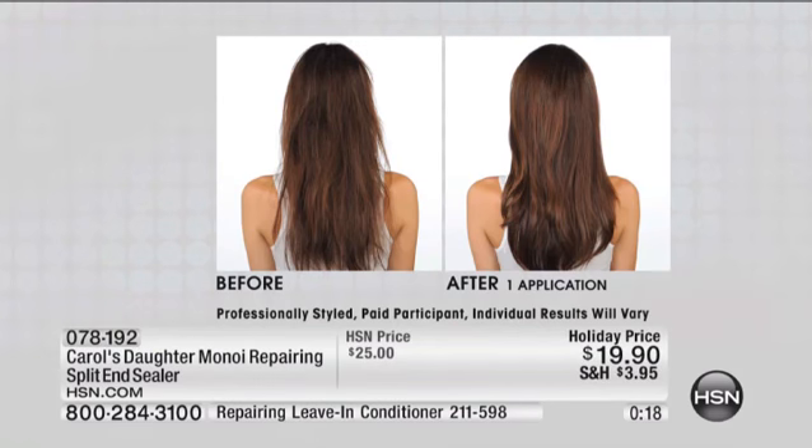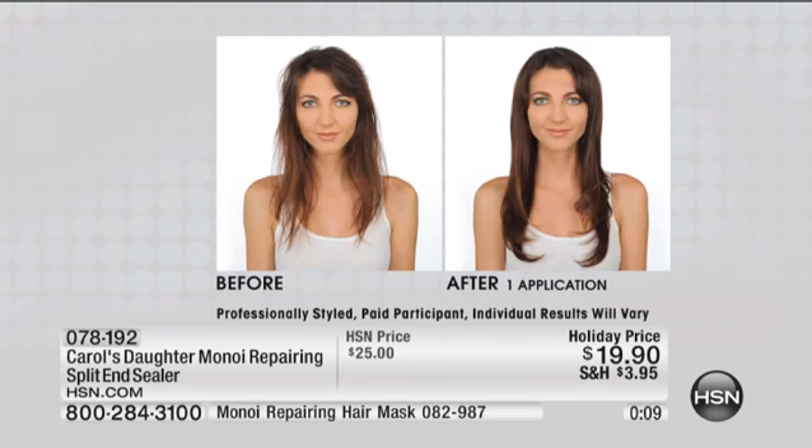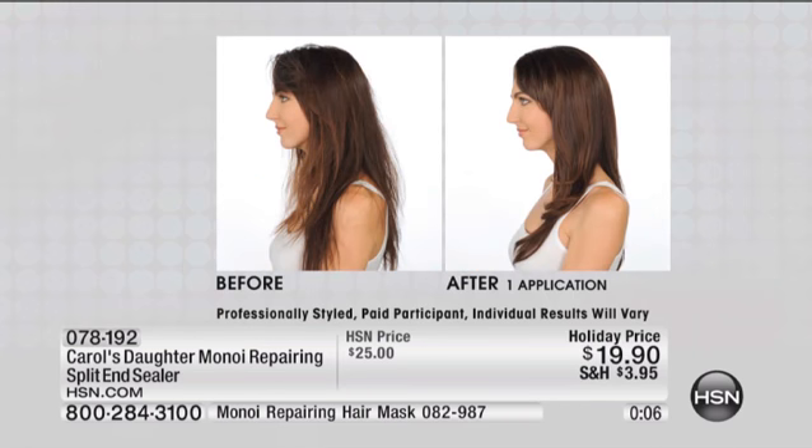I want that for you — a split end sealer that isn't silicone-based, that gives you sleekness. If you've ever pulled a thread on a sweater and thought, uh-oh, there goes the rest of it, now it's ruined — that's what happens with a split end. And if someone's wearing their hair straight and has split ends, you perceive that as frizzy. You pick up the curling iron or flat iron and go over it again and again to smooth it out. But you can't smooth it out because it's a split end — you're just doing more damage. So put the flat iron down, pick up the split end sealer, seal that split end, and preserve your hair.